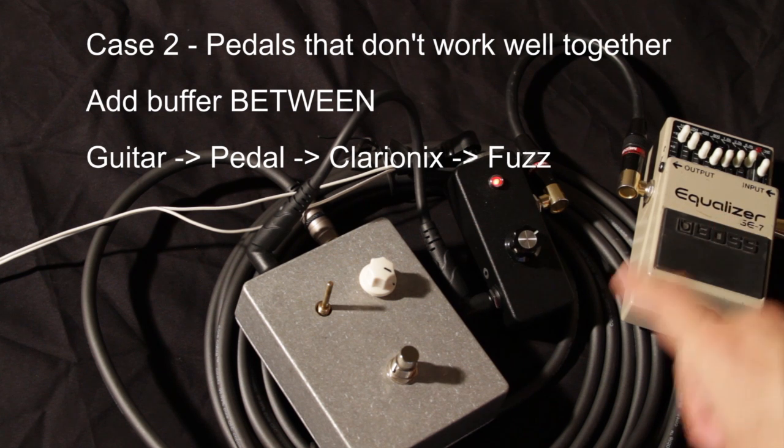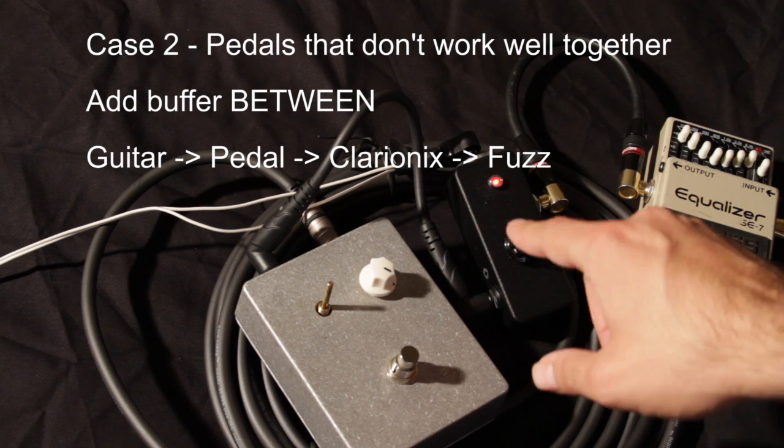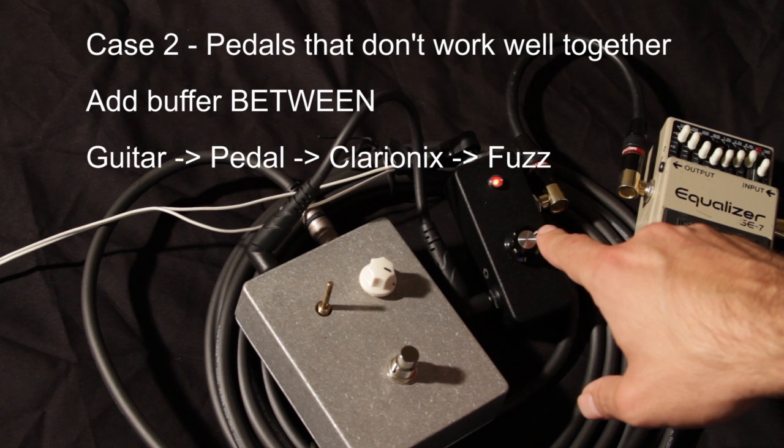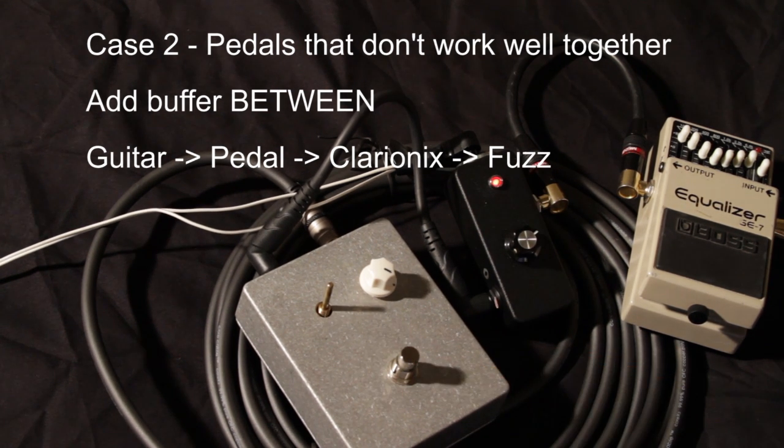What you have now is a pedal that wasn't working nicely with another pedal because the impedances weren't matched correctly. I've placed this Clarionix tunable buffer in between them, turned down a little bit, and you can hear the difference — compare it to the old sound that was kind of farting out with the Boss pedal right before the fuzz pedal. You can often use a buffer between two pedals that don't work well; sometimes you need a tunable buffer, other times another Boss pedal between them might work out.